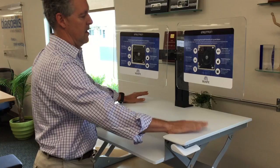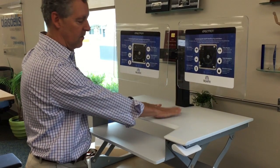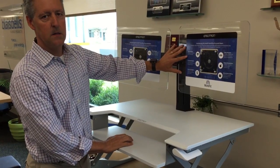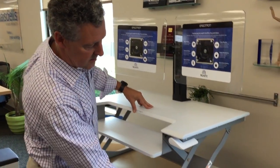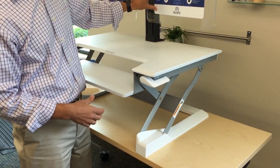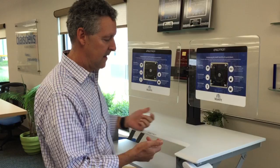This bigger area is really nice so you can put your documents either flat on the desk or you can put a document holder here. There's also a dual monitor mount. The whole unit just sits on the desk — it comes out of the box, you plop it on the desk, attach your monitors, and you're ready to go. There's no extra clamps or anything like that.